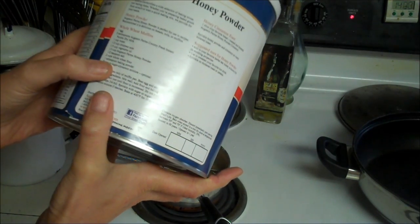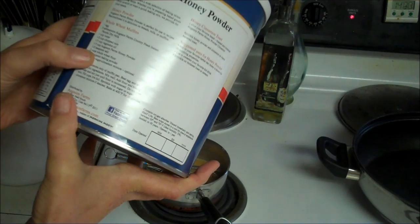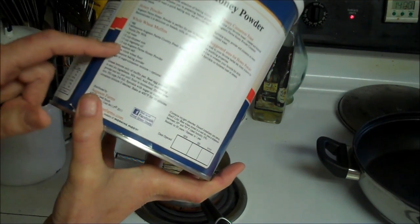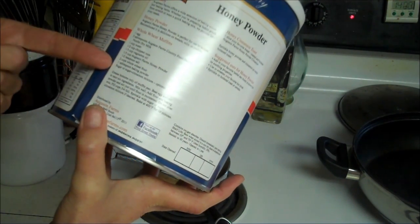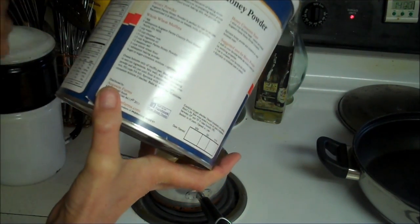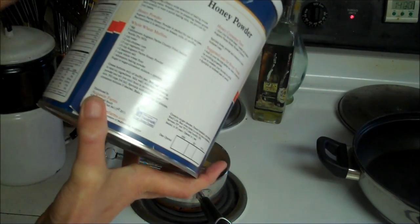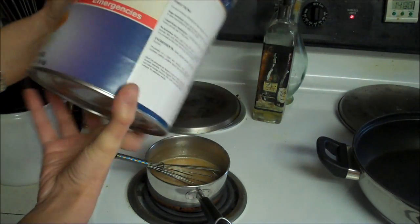I would not necessarily add liquids. Like if a recipe calls for a third of a cup, I wouldn't add any liquids. If I was going to make a whole cup, I would increase the water by a quarter cup — so a one to four ratio. For every cup, add a quarter cup of liquid.